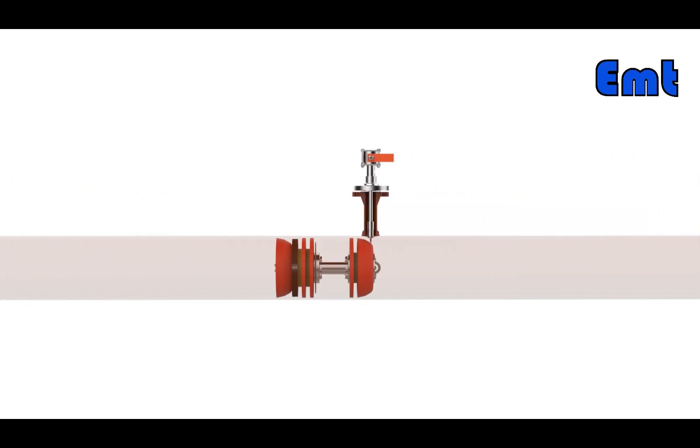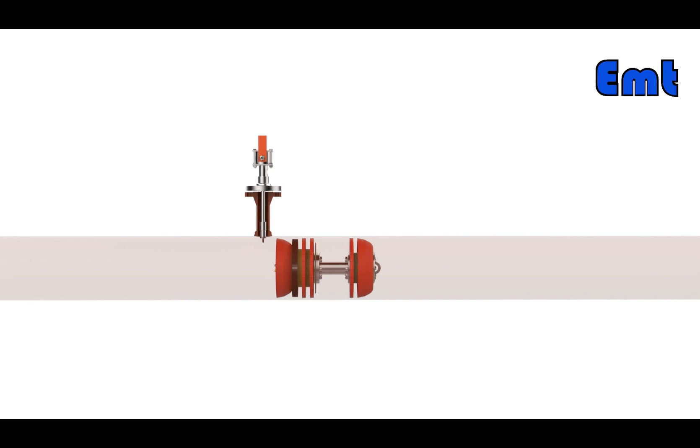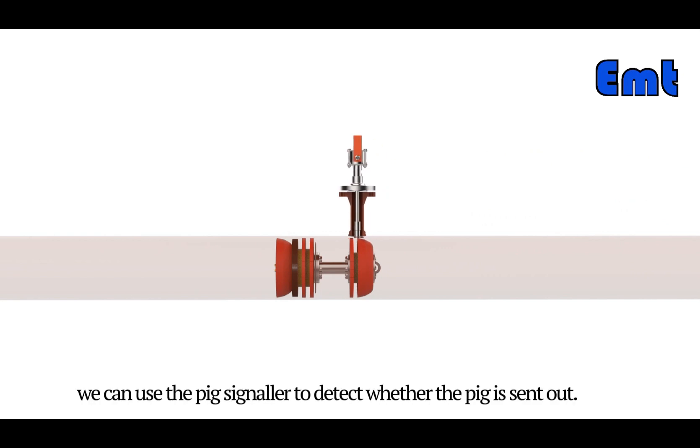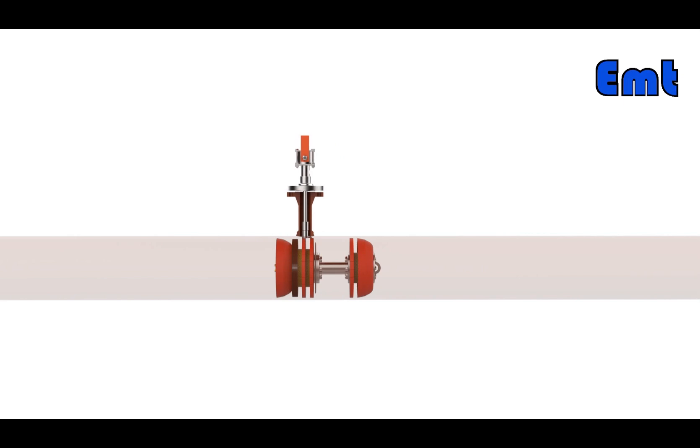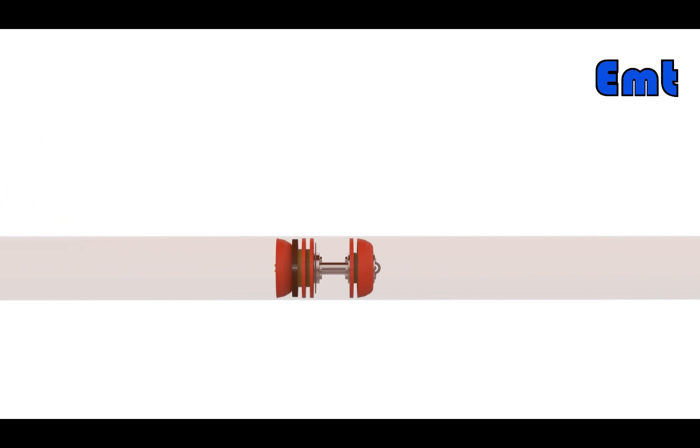The pig starts to work. The pressure differential across the pig will deform the polyurethane, creating a sealing condition. During the operation of the pig, we can use the pig signaler to detect whether the pig has been sent out. This product can effectively detect the passage of pigs in the pipeline.